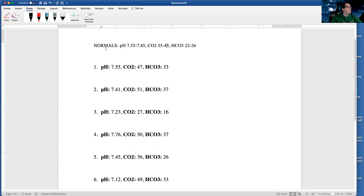Here are my normals: 7.35 to 7.45 for pH. My CO2 normals are 35 to 45, and my bicarb is 22 to 26. All I'm doing here is drawing arrows to say, are things high? Are things low? Or are they normal?